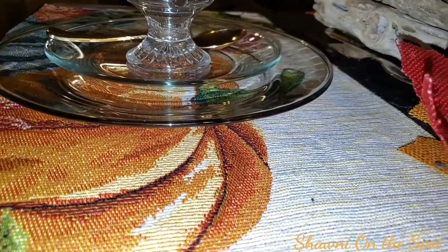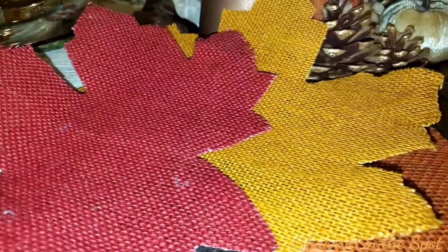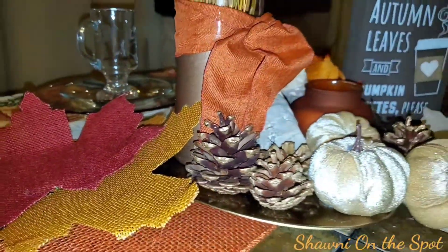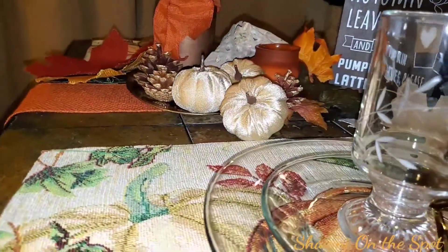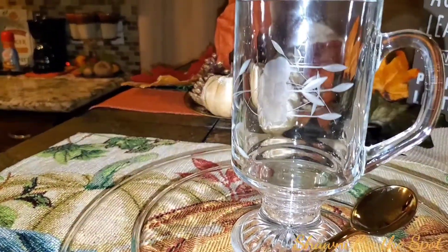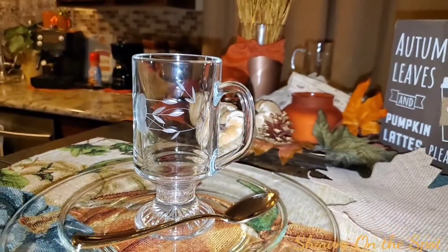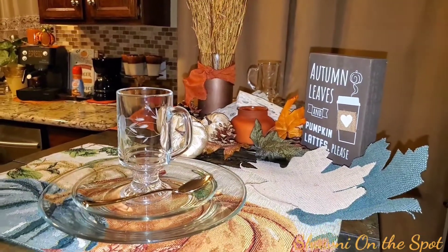Now the plate and saucer — those are from the Dollar Tree, which I've had those forever. I'm sure we all probably have those. There's another look at those burlap leaves. And my prized possession: my vintage heritage collection Princess House hot beverage mugs. I just love those.